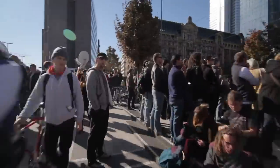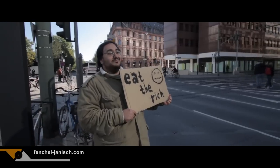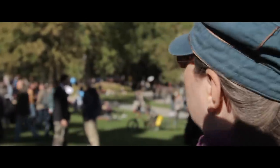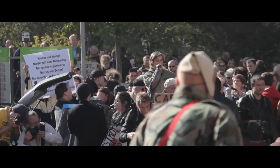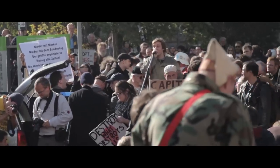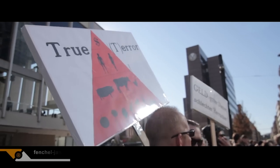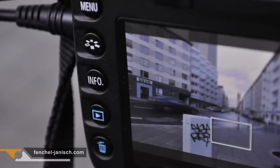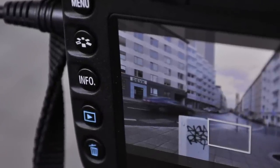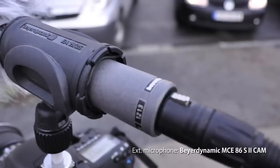In October we were at the Occupy Frankfurt demonstration to shoot a video for a local newspaper. We usually shoot demonstrations with a Canon 7D, 60D or 600D, a simple tripod and two lenses, plus an external microphone.